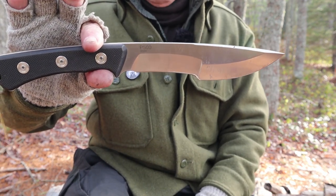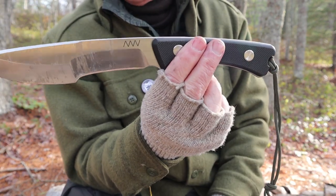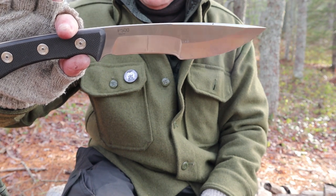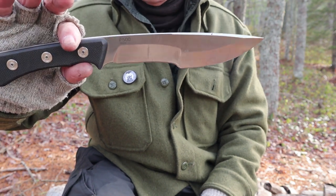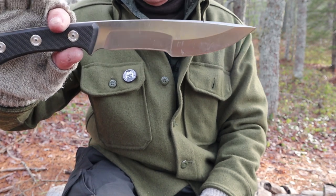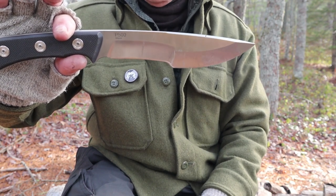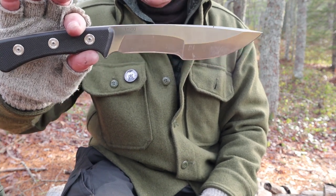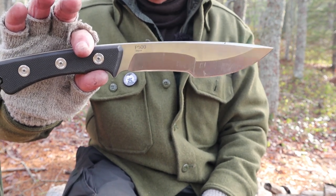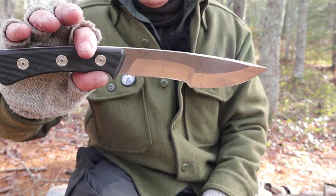What is the intended use? Where does the inspiration and design originate? When Jonathan showed it on his channel, I said that's definitely inspired by the Tom Brown Tracker — it has a lot of those characteristics, not all of them, but the resemblance is there. At the same time, that weight-forward curvature suggests Kukri. That's exactly what Acta Nonverba says about it: this is a combination tracker-Kukri design. Does it function like a tracker or a Kukri? We'll get to that in a few moments.